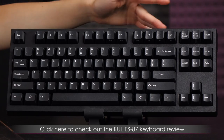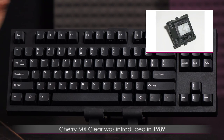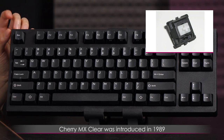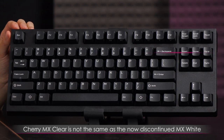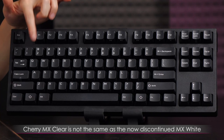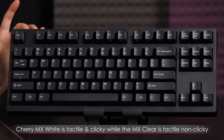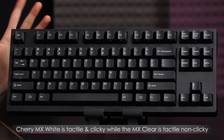For a full review on the Cool ES87 keyboard, be sure to click the link below. But first, a little bit about the MX Clear Switches. It made its first appearance in 1989 and Cherry wanted to differentiate it from the MX White Switches by calling it MX Clear, but it really looks like a white switch underneath. The MX White Switch is more of a clicky switch, whereas the MX Clear is just tactile non-clicky.